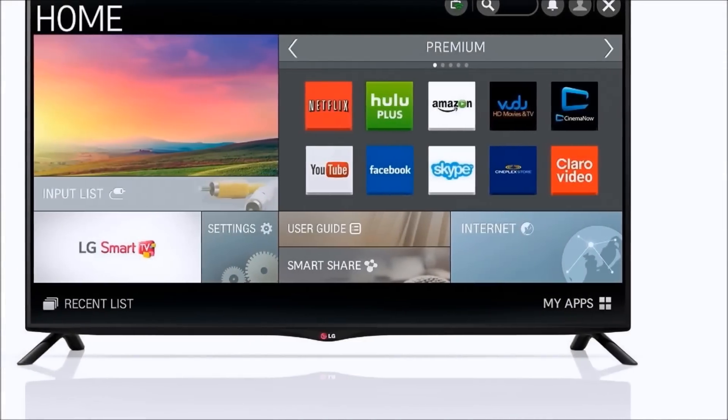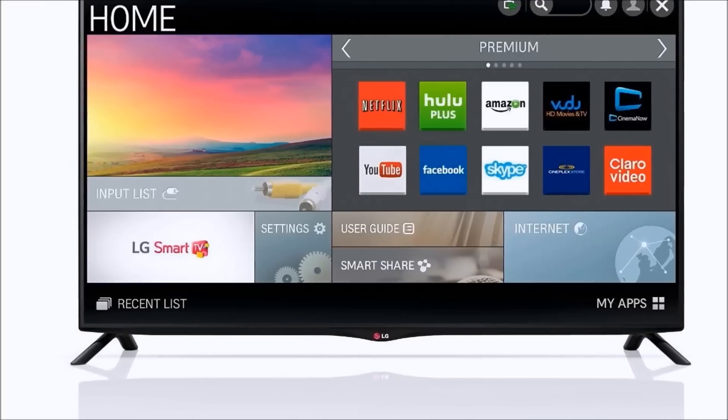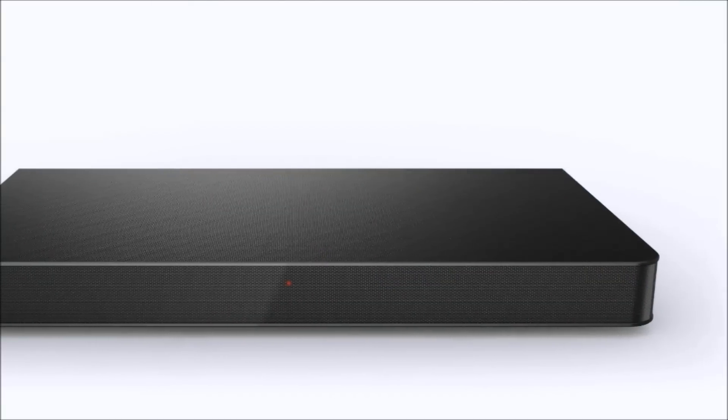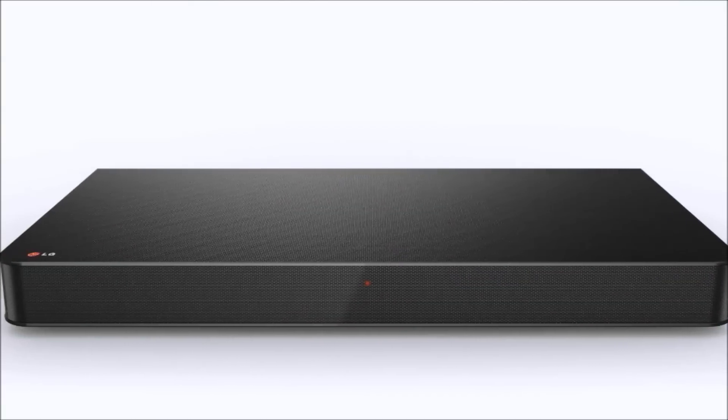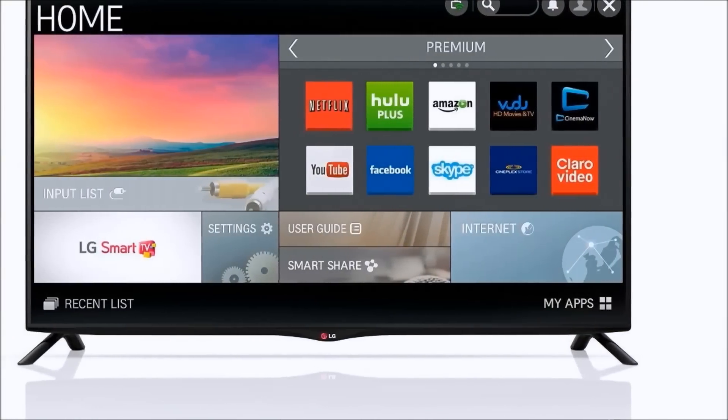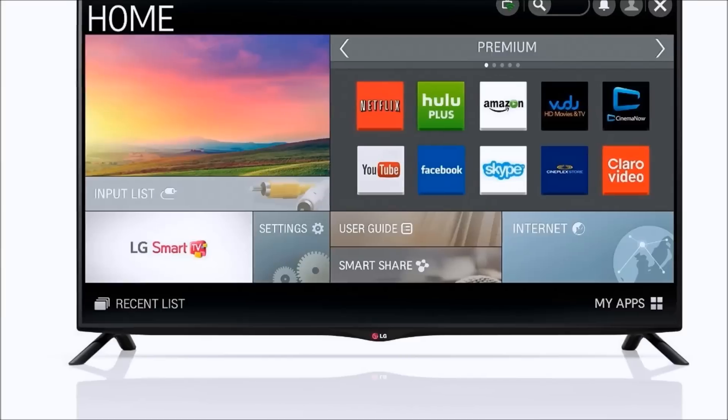Hey guys, Mark here and we're taking a look at the LG 40UB8000. I've got it linked up below in the description — I can save you over $500 right now. If you check out that link below in the description over to Amazon.com, it also qualifies for free shipping and you can get it professionally installed.